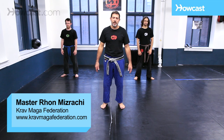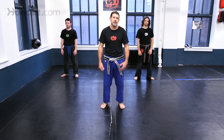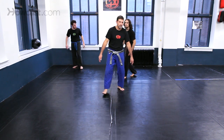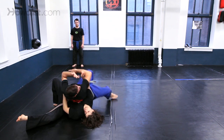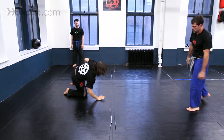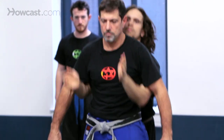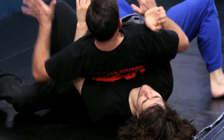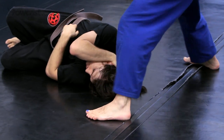We are teaching and demonstrating a defense against a full Nelson from the rear using a throw. One, two, three.